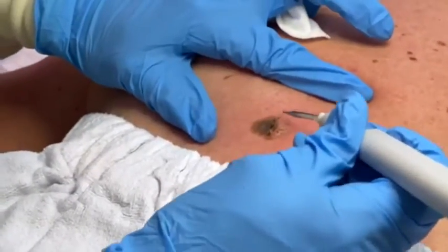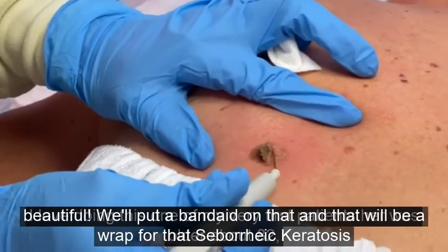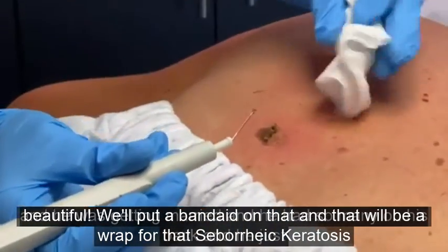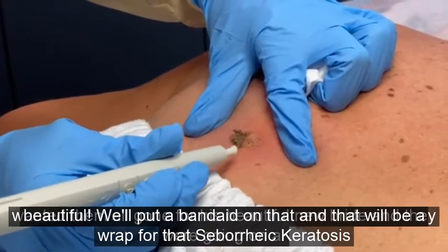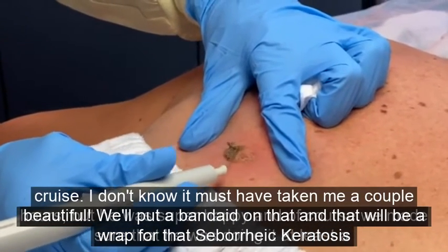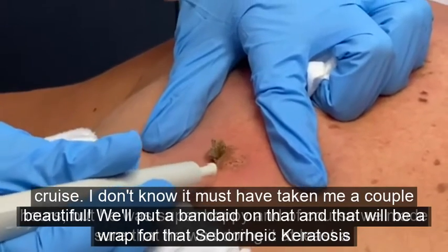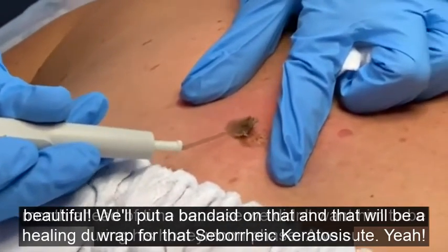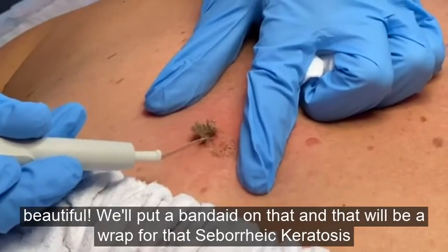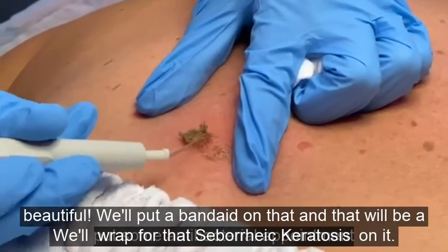It's very precise, and you can see how easily this comes off. One of my very first patients was about 82 years old and he was getting married. He had so many lesions on his back and just wanted them all gone for his new bride — they were going on a cruise. It took me a couple of hours, but he was super happy when we were done. We made sure to do it at least a month ahead of time so he wouldn't be healing during the honeymoon. Super simple — and then we'll put some antibacterial ointment on it.